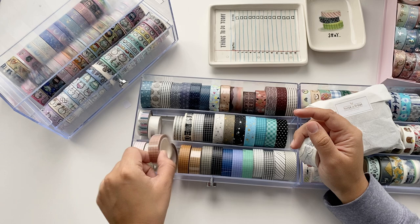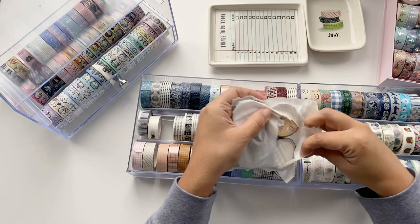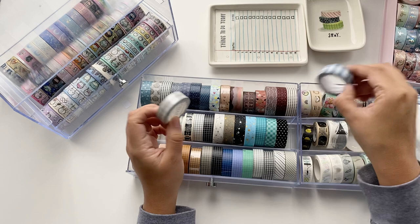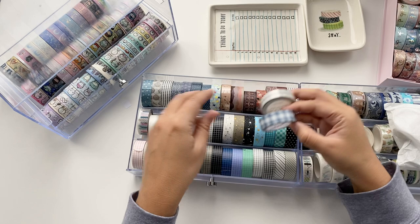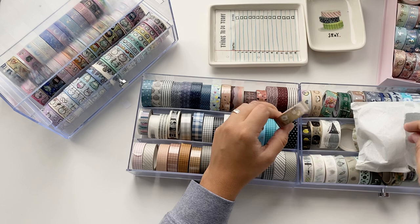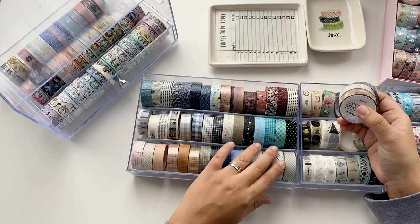I'm gonna move this one here and put the grid in its spot. I have this celestial washi — very excited about this one. There's also a gray grid that reminds me of the blue one. I think this one needs to come to the front. There's a flower washi with a white flower on what looks like craft paper — super cute. Another grid in a dark gray. Now we have a problem because we're kind of full of grids.